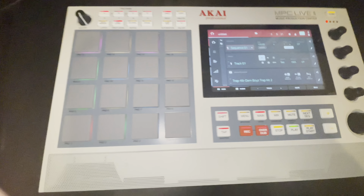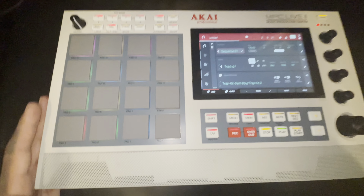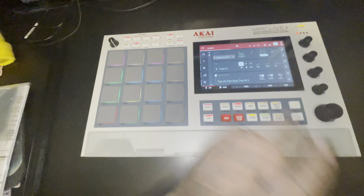That was my first beat on it. Now I'm about to really learn this thing for real. I'll see you all later — enjoy the video.